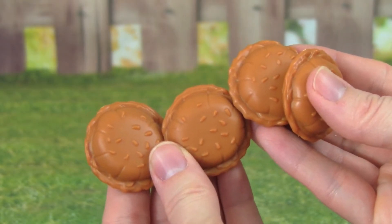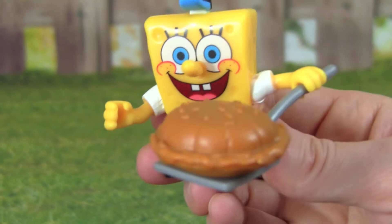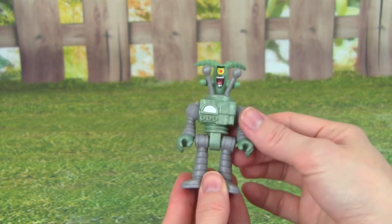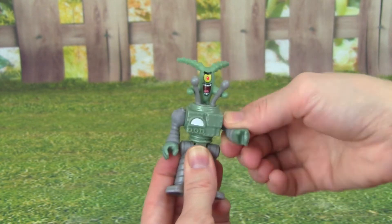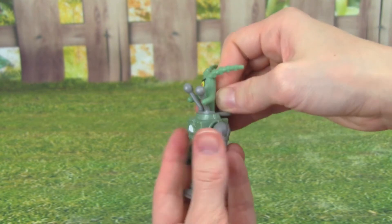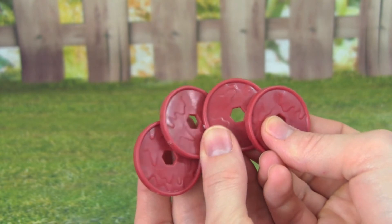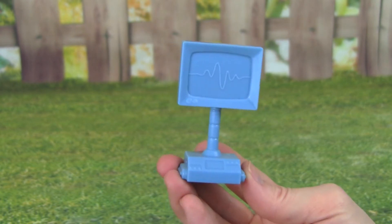This playset also comes with four Krabby Patties. Would you like a Krabby Patty? Here you go! You also get Plankton — right now he is in this robot, and it's really neat. It moves super easy, its legs can move, and so can its arms. Another cool feature is that you can remove him from the robot, and then he's in this other little airplane or machine. It also comes with some Chum for the Chum Bucket. And look who else it comes with — it's Karen! Plankton definitely has to have Karen.